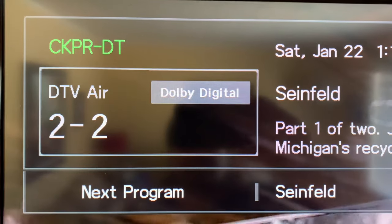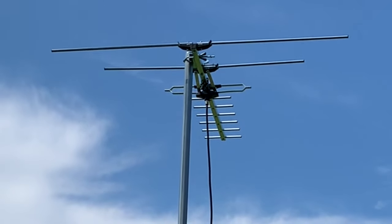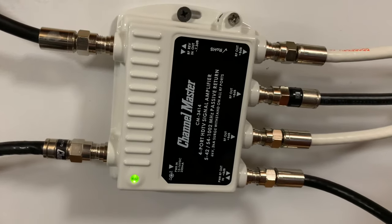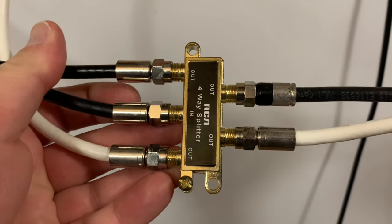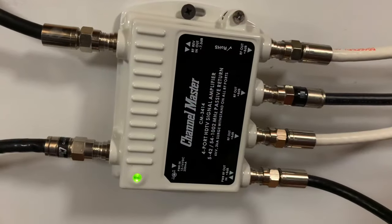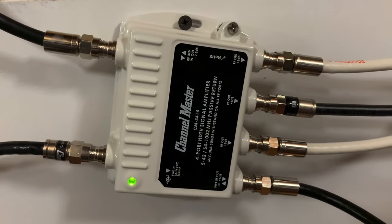Those channels have come back nicely — no sign of pixelation or breakup whatsoever. So to wrap up: if you're going to connect two or more TVs to your television antenna to create a whole-home or master antenna system, you want to step it up beyond a conventional TV splitter to make sure all televisions get an adequate signal. Use some kind of amplified splitter or distribution amplifier, and the Channel Master model we used today is definitely up for the task.